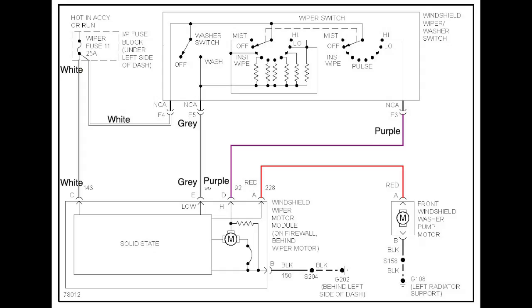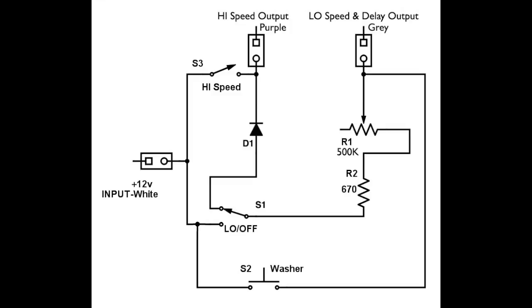Here is the factory wiring diagram — this helped me a lot sorting out what's going on with the wiper switch and the delays. At the top you can see it shows white, gray, and purple as the three main wires involved in the circuit. Those were the colors on mine, but I've seen photos online showing other people may have different colors, so your colors may be different — look for white, gray, and purple.